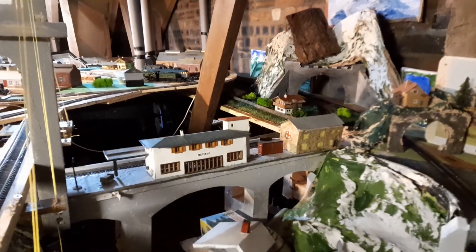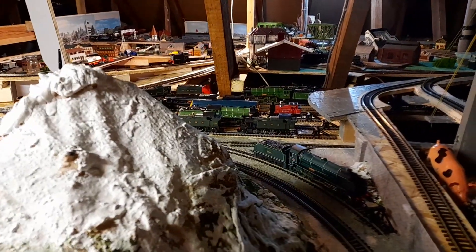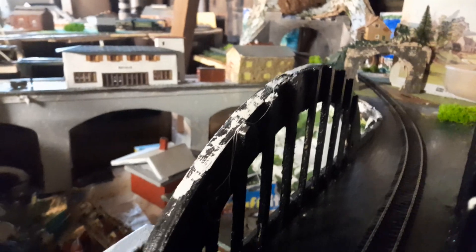So there you have the original Princess Victoria set, except with LMS written on the side, from 1977. And it's still good.